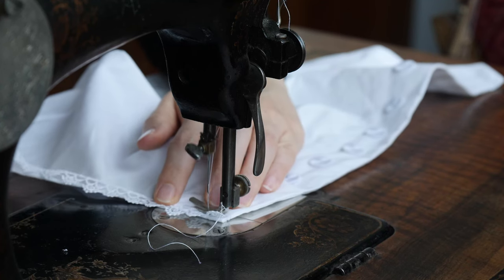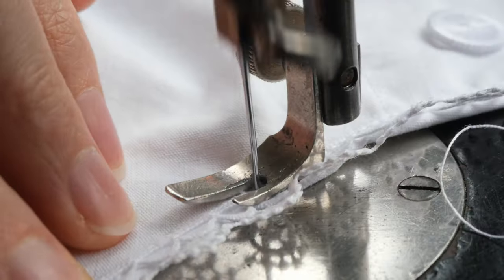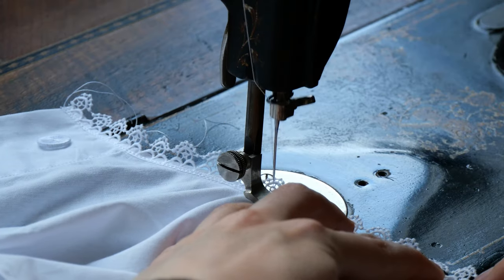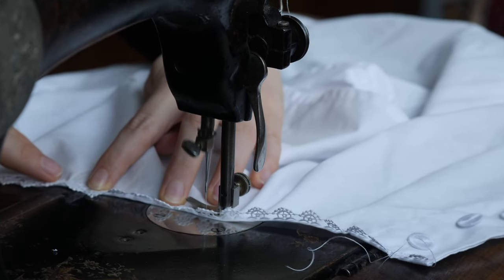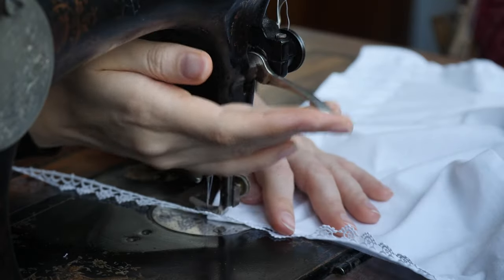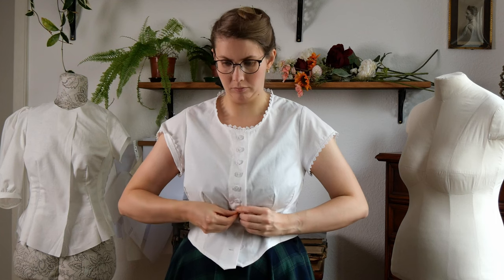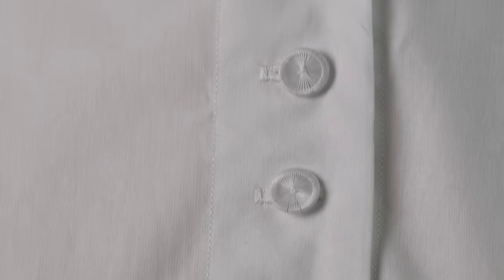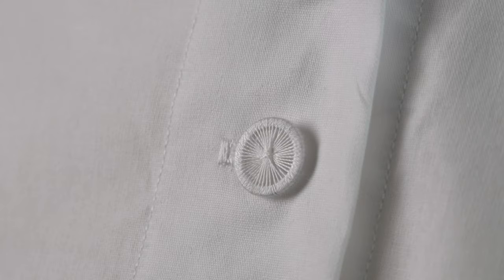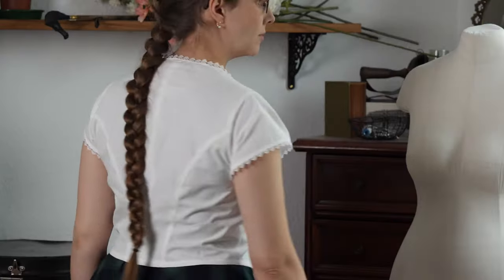Since I decided that the corset cover was still too plain, I then sewed some simple lace to the neckline and the sleeve. And here's the corset cover — I really do love these buttons, and even in combination with the lace it's plain and simple. It makes a shape I really love on my body, and I assume I can use this pattern for some other styles too, so that's pretty cool.